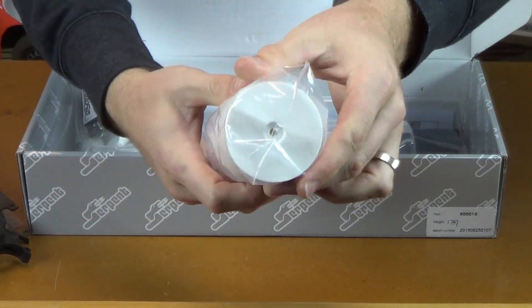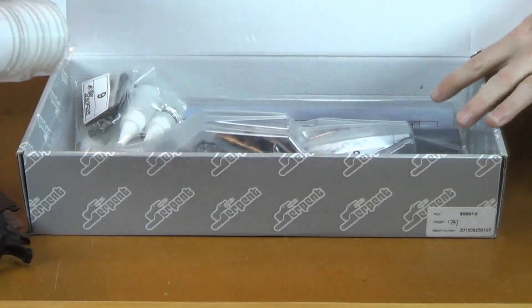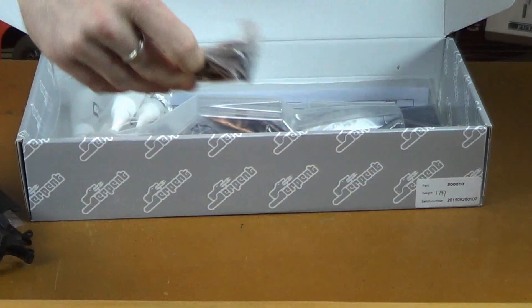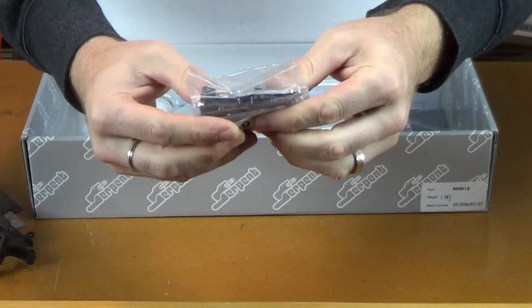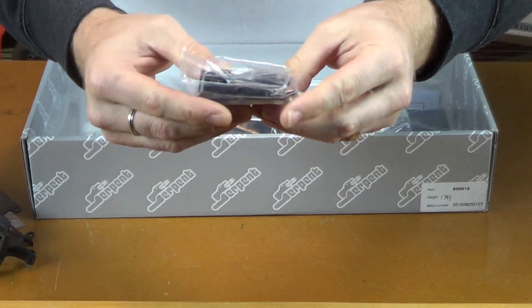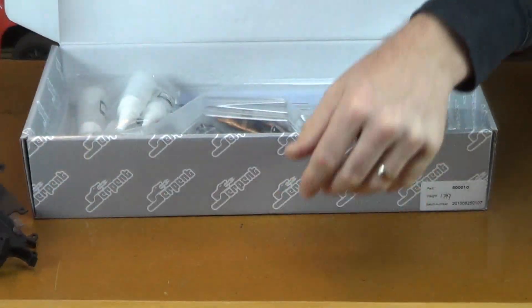Full set of 12mm white dish wheels, front and rear. There are no tires in this bag if you'll notice, but you do get wheels — that's cool. This is bag six. More aluminum parts; this looks like steering parts.